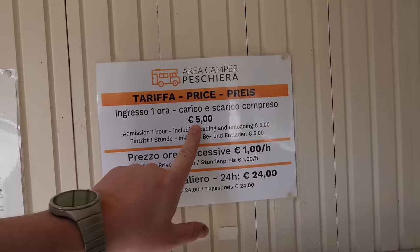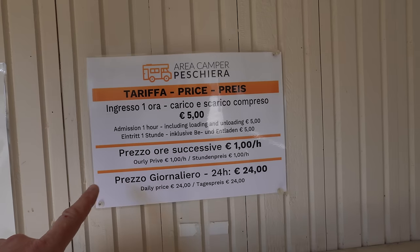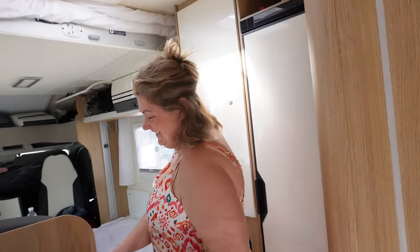Here's the tariff: five euros to come in for one hour — you can empty your grey, empty your loo, fill up your fresh, then it's an extra euro per hour after that up to a maximum of 24 euros for 24 hours. I think that is the perfect pricing structure. Sometimes you might just want to drop your grey, empty your black, fill up your fresh for five euros and get back on the road — there should be more sites like this.